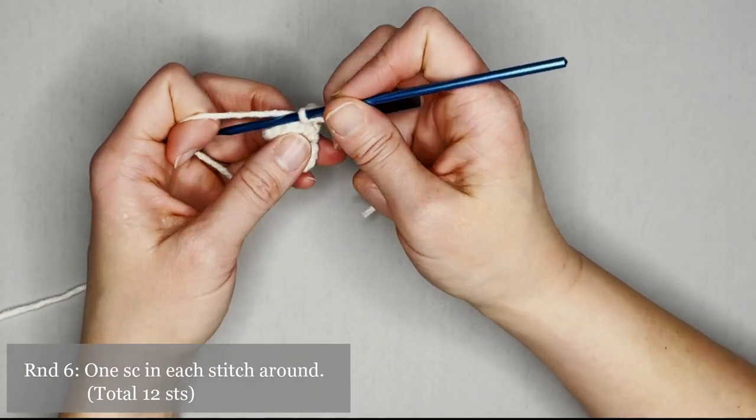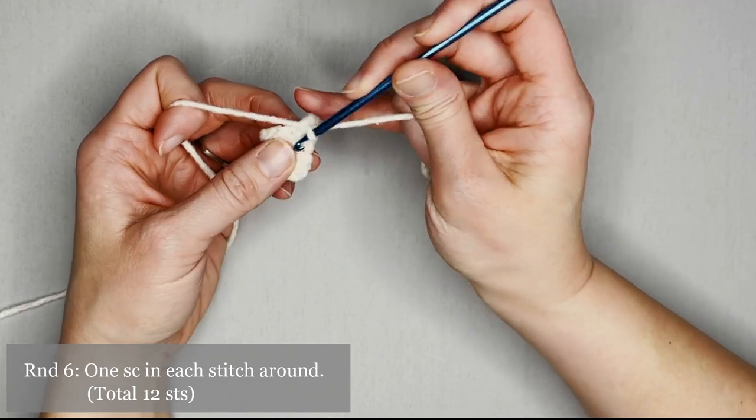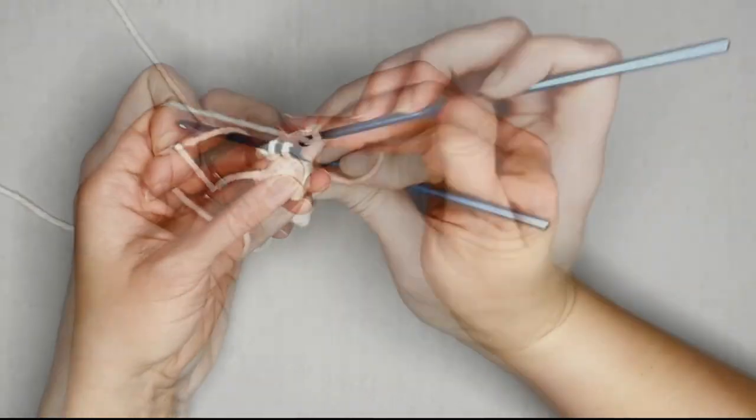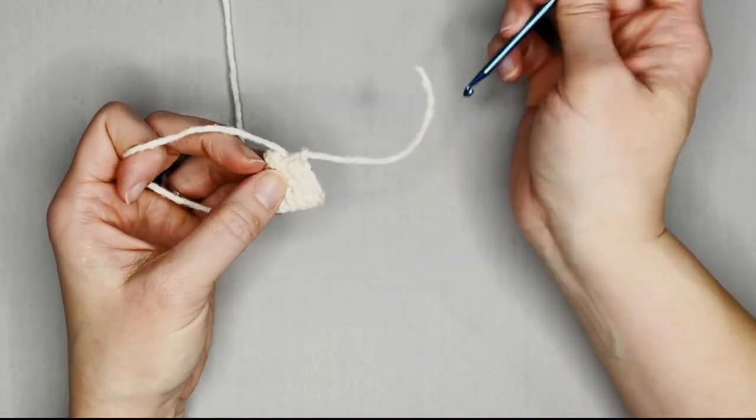For round six, you will make one single crochet in each stitch all the way around. You will end round six with 12 single crochets — one, two, three through eleven, twelve. Move that row marker.